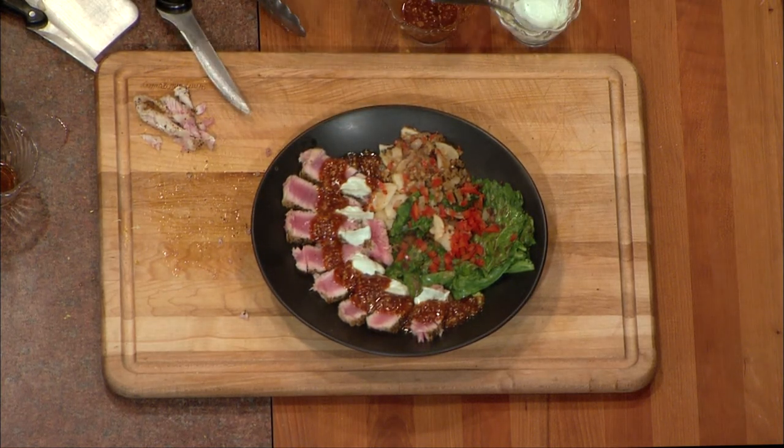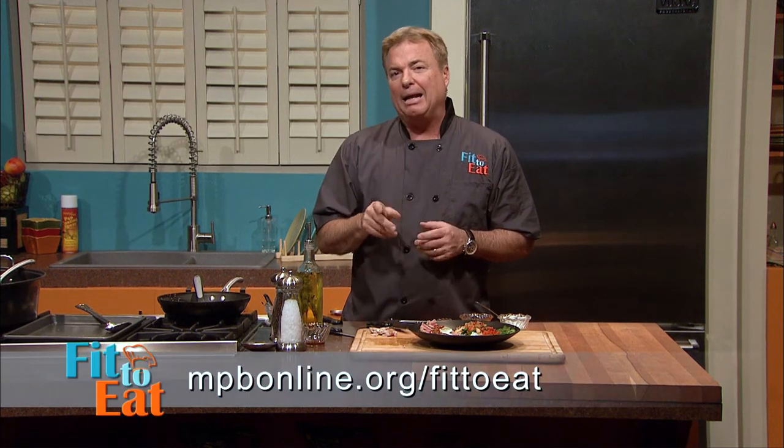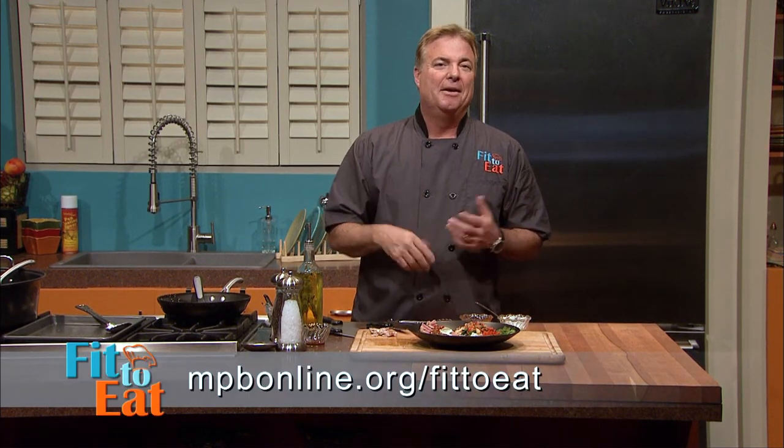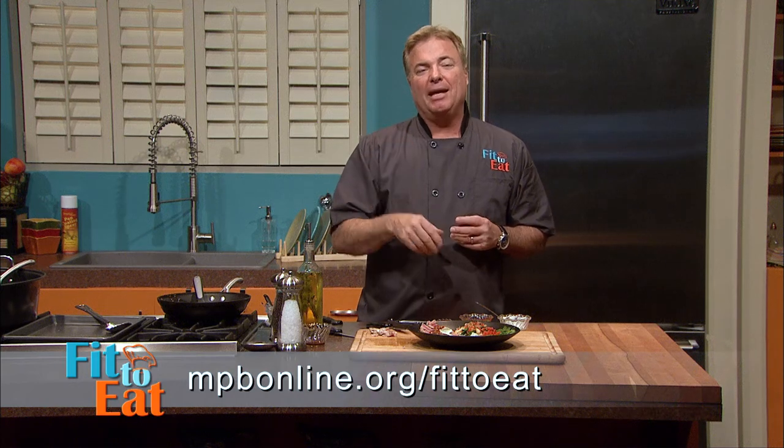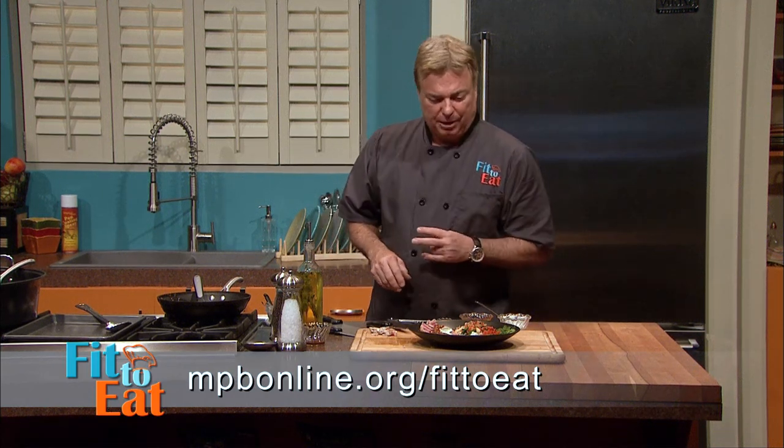That truly is a beautiful, healthy dish. You can find all my recipes with the nutritional information at mpbonline.org. I'm Chef Rob Stinson — thanks for watching Fit to Eat. Here's another great recipe. Enjoy it.